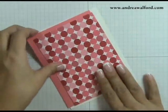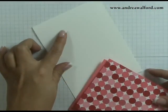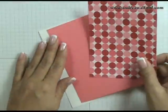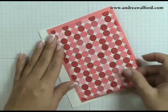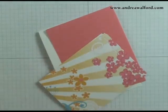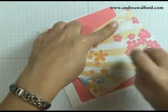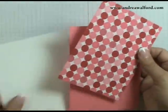The next thing I want to do is grab my card. It's a Whisper White piece of cardstock that's 4¼ by 11 inches, folded in half to create a 4¼ by 5½ inch card. I've got a 4 by 5¼ piece of Cameo Coral and then a 3¾ by 5 inch piece of designer paper. Using my snail adhesive, I'm going to center and stick my designer paper onto my piece of Cameo Coral cardstock.